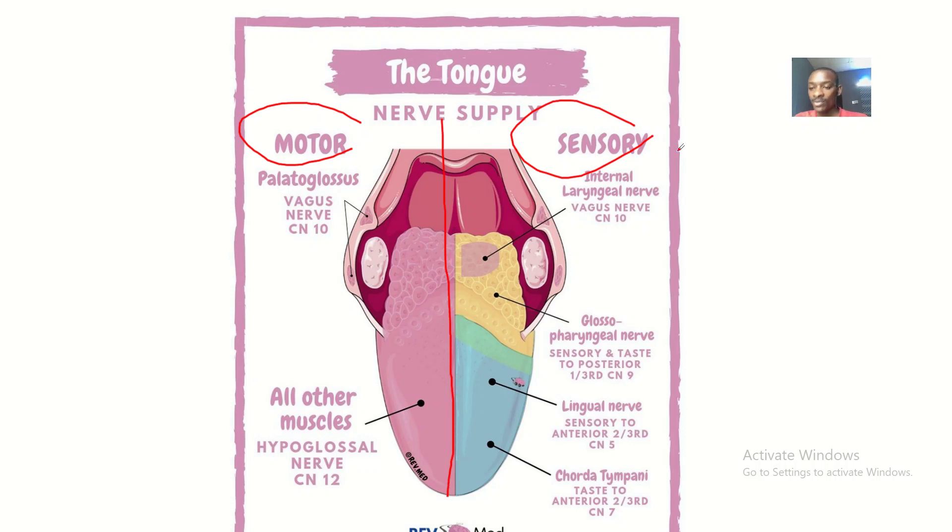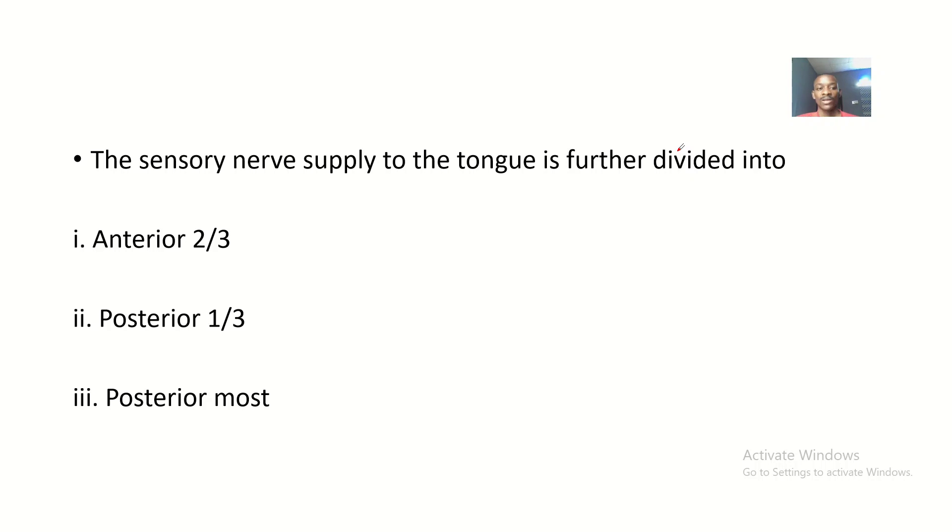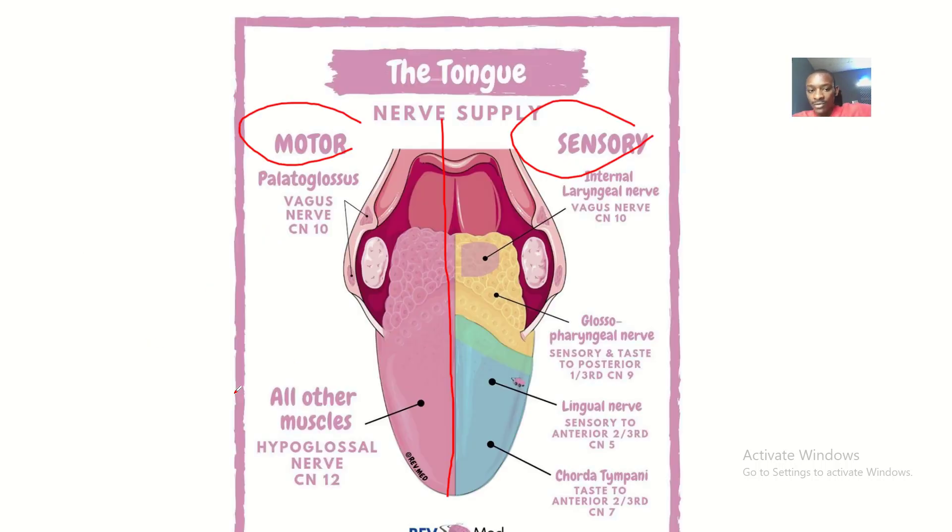The sensory supply to the tongue is divided into the anterior two-thirds, the posterior one-third, and the posterior most part — the one furthest behind. The anterior two-thirds is shown in blue, the posterior one-third is in yellow, and the posterior most part is in purple.